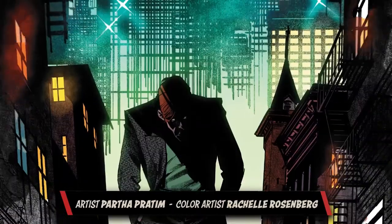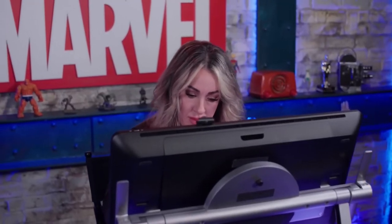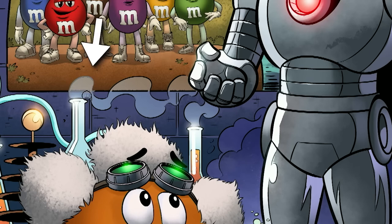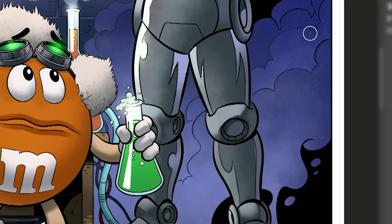Along with adding glows, I will also do color holds. With a color hold, I'm actually coloring in the black line itself. I thought this was perfect with the smoke because it really helps soften up that line art.